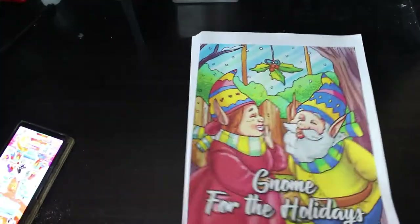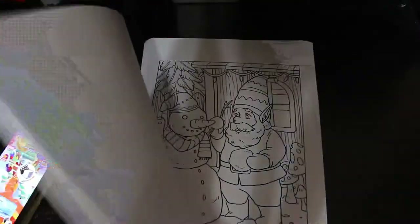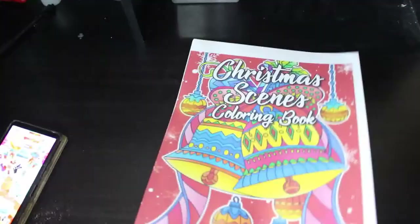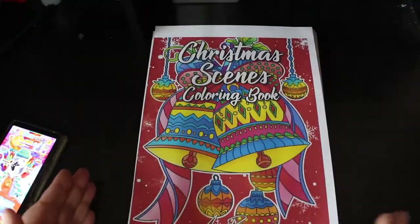In November the first one was Gnome for the Holidays — there's one picture missing from this PDF because I've already colored it, it was the cover page. The second one is Christmas Scenes Coloring Book — I've colored a page from this one too, you'll be seeing that in my completed pages. It's a really cute little book, nice and easy coloring, doesn't take too long. I can't recommend the Ava Brown books enough — they're really nice, sometimes I print out extra pages for Jennifer to color.